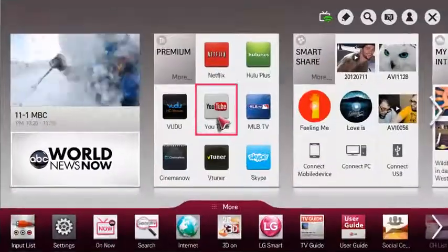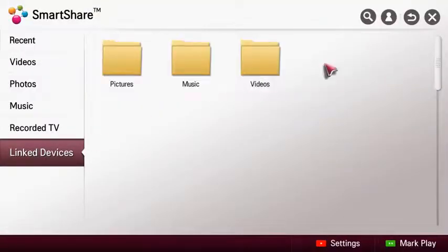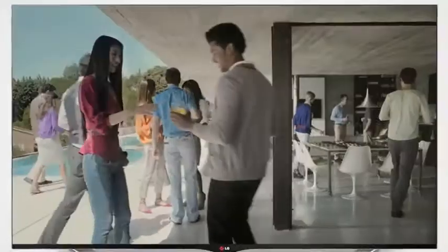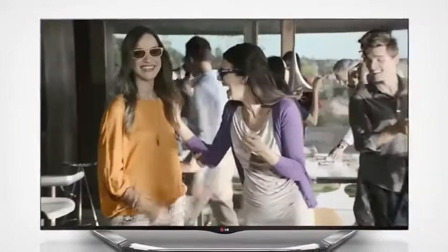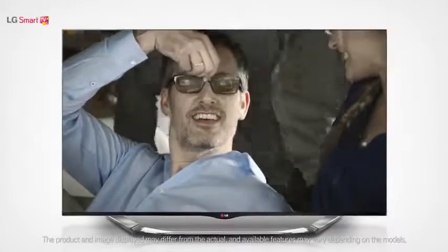From smart home, enter SmartShare and select your smartphone from the list of linked devices and choose the content that you want to play. Please remember that some smartphone models and operating systems may not support Wi-Fi Direct.